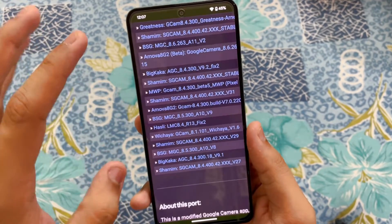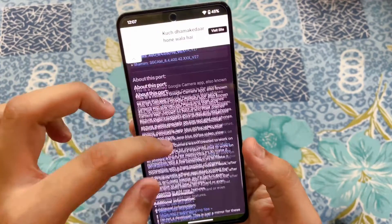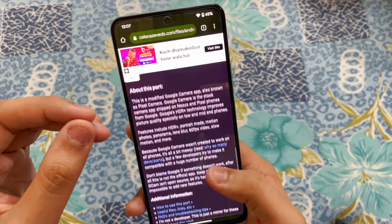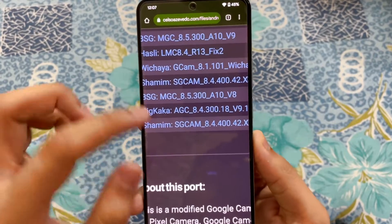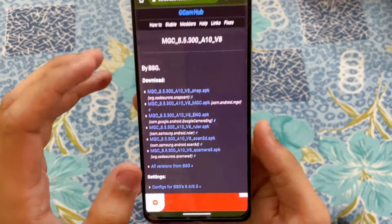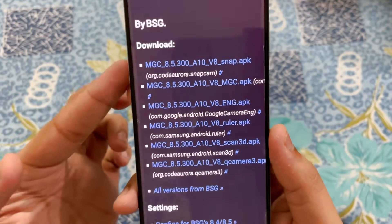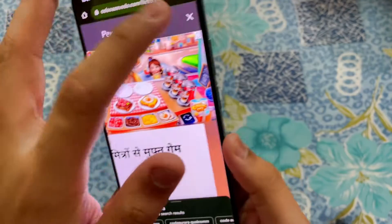Many people think let's just get the latest gcam and it's going to work absolutely fine — that is not the case. At times you just shouldn't get the latest gcam; you can get an older version and it's going to work fine. So the version we are getting right now is the BSG MGC 8.5. Tap on it. Here we have a lot of options — the snap option and MGC. The one you have to download is the snap option, so tap on it.